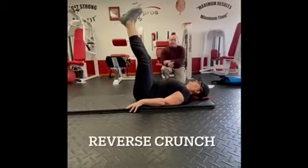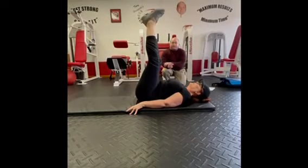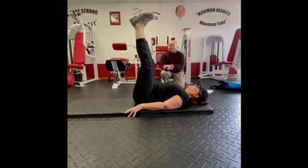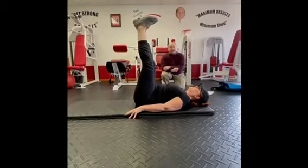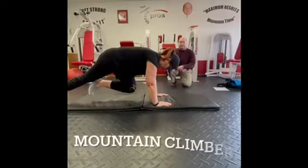The reverse crunch is literally the opposite of a regular crunch. You're slowly pressing the low back flat to the floor, which will raise the hips up a little bit. It is not about the swinging of the legs — it's about the tightness from the belly button and below.